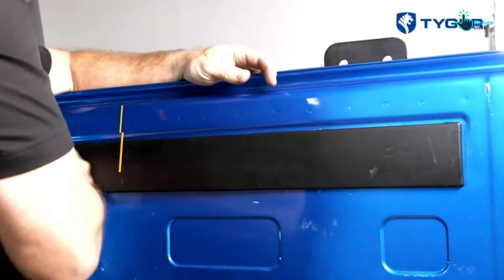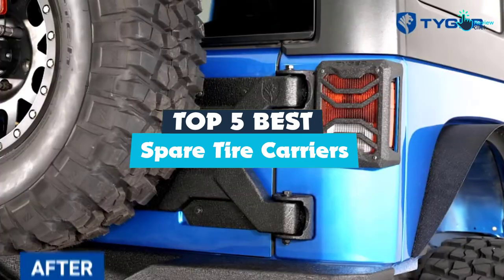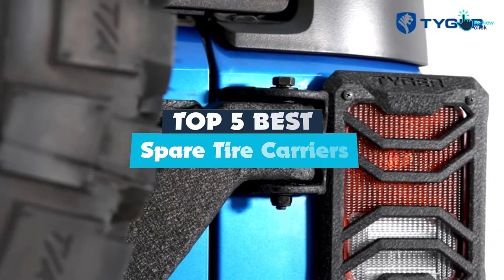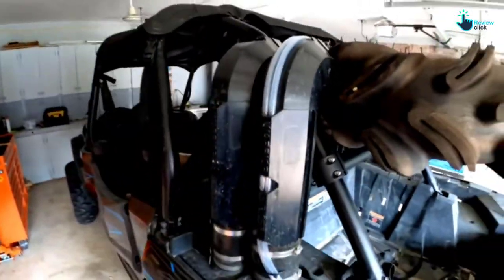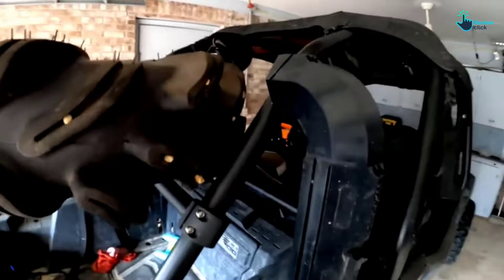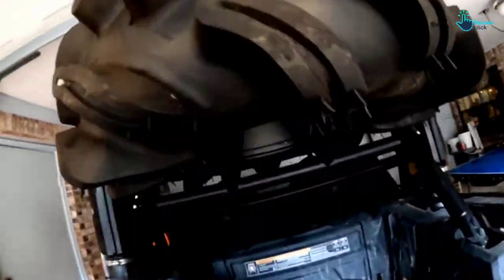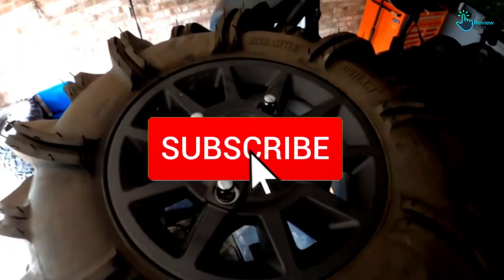Hey guys, in this video we're gonna be checking out the top 5 best spare tire carriers available on the market for their true quality. I made this list based on my personal opinion and hours of research, and have listed them based on popularity, quality, price, durability, user opinions and more. If you want to see more information and the updated price, you can check out the description below, and also make sure to subscribe for more reviews.